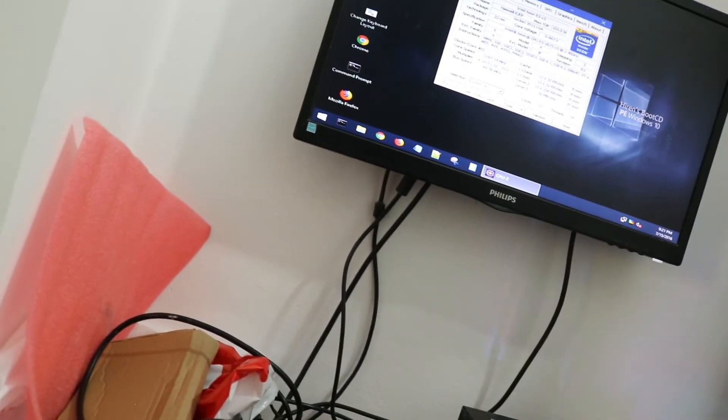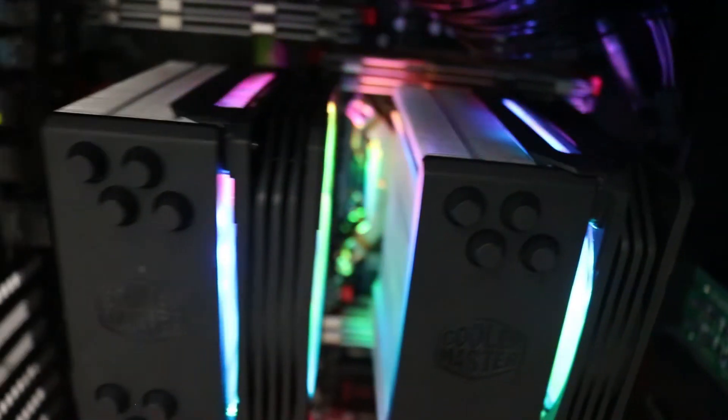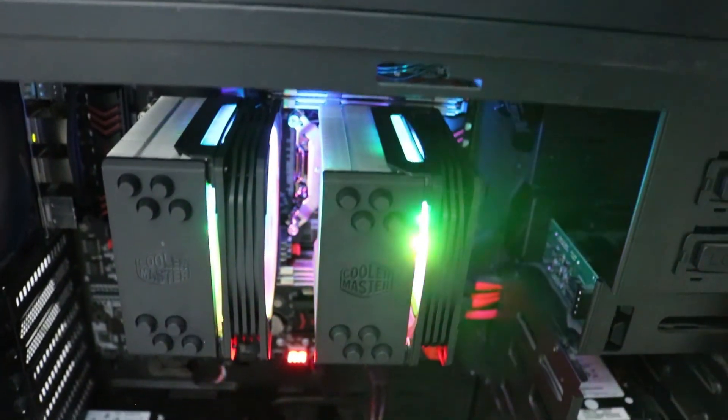This is pretty much it for these CPUs — the two Xeon 2673 V3s. They're pretty good; I got them cheap because they're decommissioned processors. This is the full assembly of the workstation build with the two Xeon processors, the 2673 V3. It's all in there. It was great — I hope you enjoyed this video. Take care.